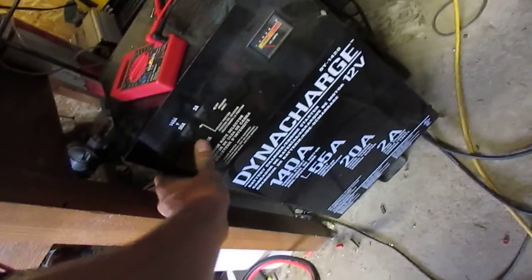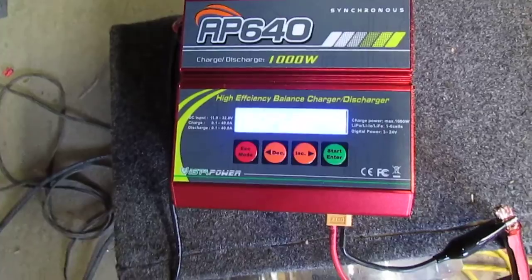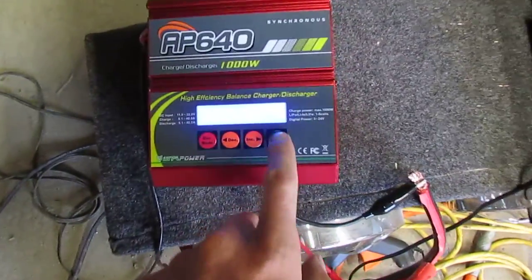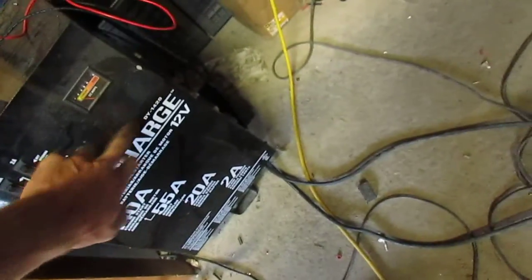Very interesting. Battery check. Short error. Weird — everything seems fine. I'll try that again. This time I have it on the 20 amp setting. I'm wondering if this doesn't have enough power.